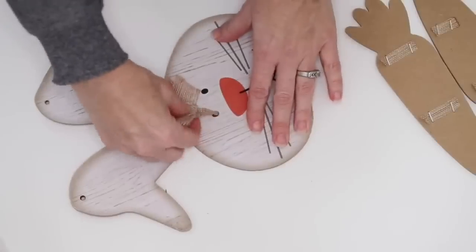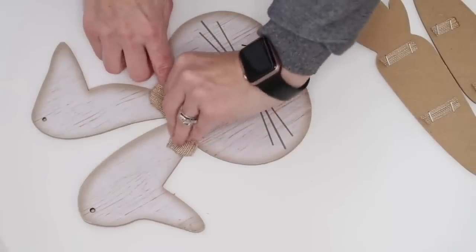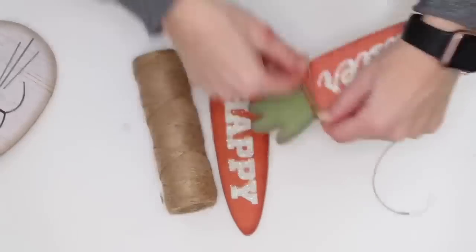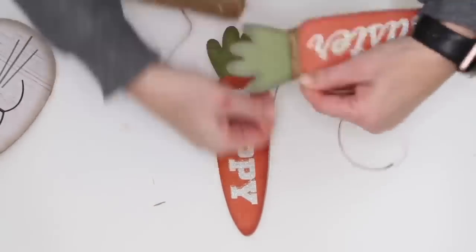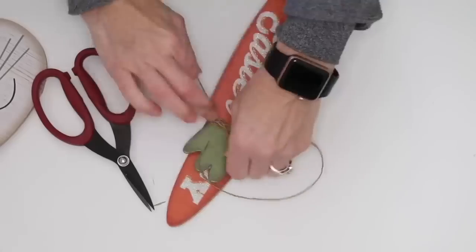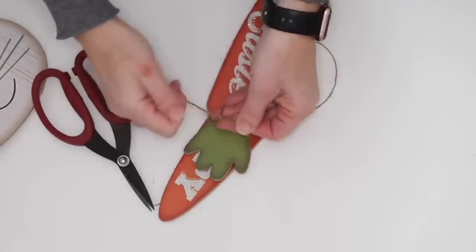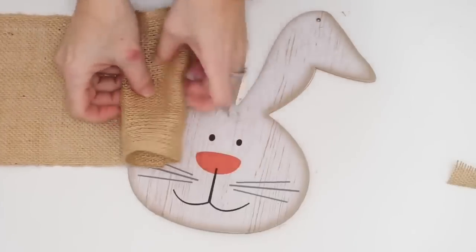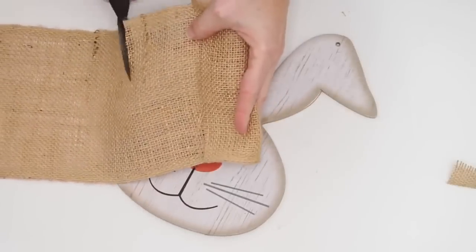I'm removing the bow because I'll be using my own. Next, I took the twine and wrapped it around the carrot between the top and bottom several times — probably about seven — then tied that into a knot. I did that for both carrots. For my bow, it was so easy because I'm using a six-inch burlap. I just took a piece, eyeballed the amount I needed, and cut it off.